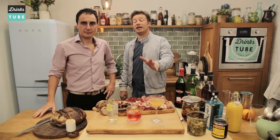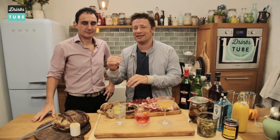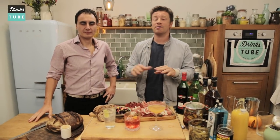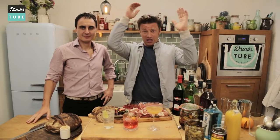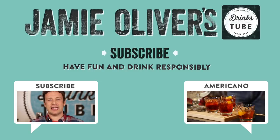So guys, thank you. I hope you enjoyed it. If you want to see me and Giuseppe in Turin making two more classic cocktails from Italy, please click the link over there. I hope you're going to love it. Don't forget to subscribe if you haven't. Until next time, from me and Giuseppe — ciao! See you next time.